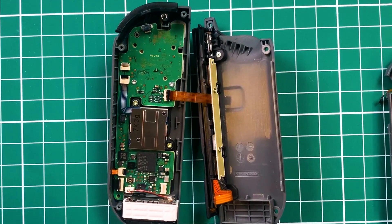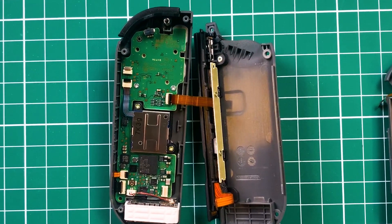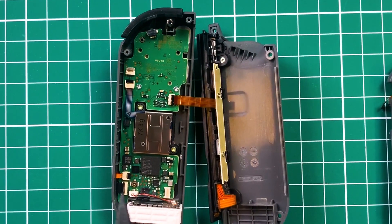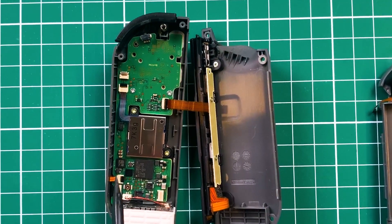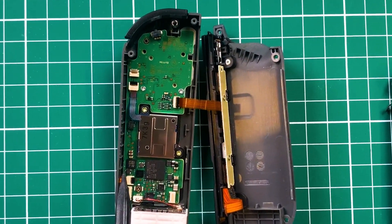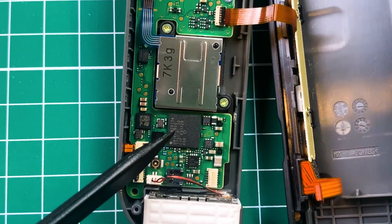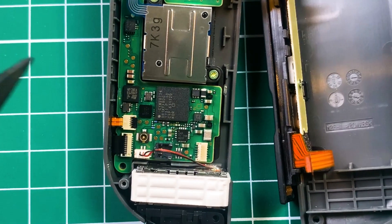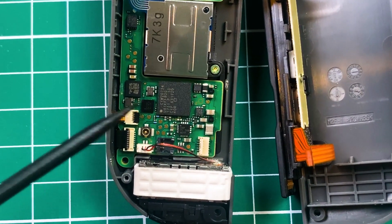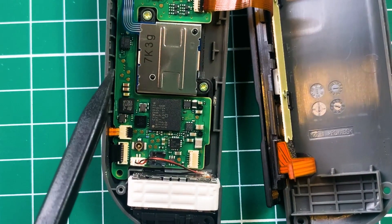This is full of sensors, and this controller also needs to communicate somehow. It has two sensors: one for NFC — that stands for Near Field Communications — and there is also Bluetooth. Not sure if it's both transmitter and receiver, but this would be the Bluetooth module. That's how it communicates wirelessly.